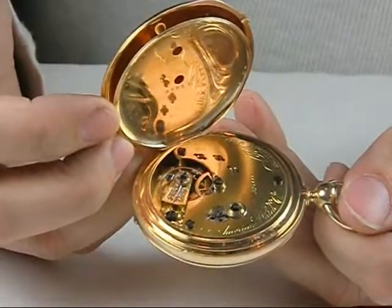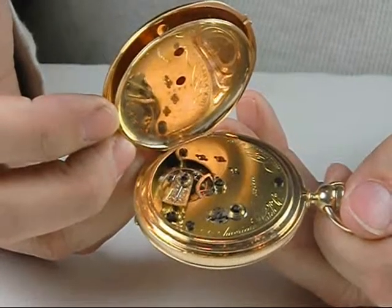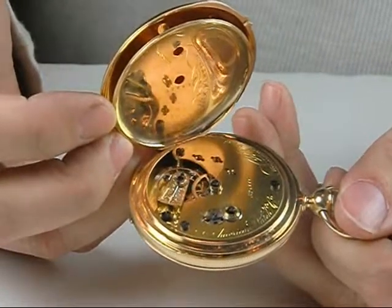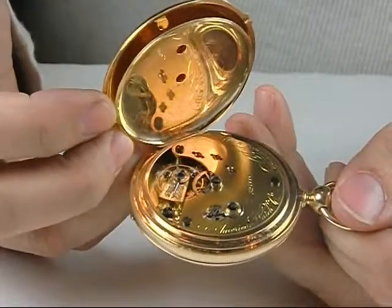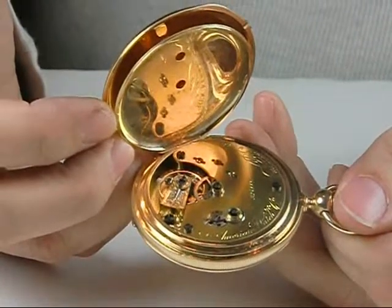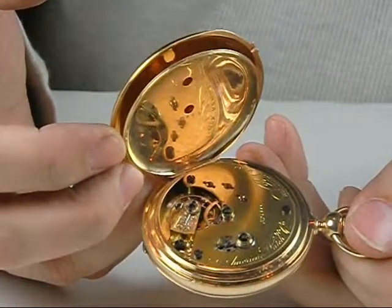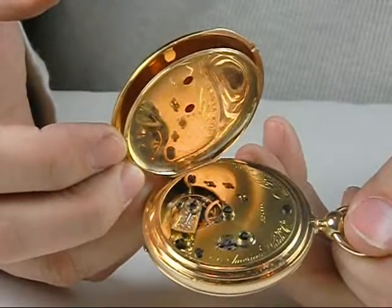We find only four known Nashua Watch Company watches that are signed by Nashua, and a handful of others that are actually made from Nashua material. So how do we know this is a Nashua watch? We know because under the dial there's a special kind of circular cutout in the plate that carries the lower train. That is something seen only in Nashua production, but not in the later 20-size production by Waltham Watch Company. The second thing we see are Nashua numbers.